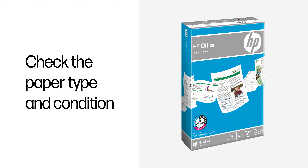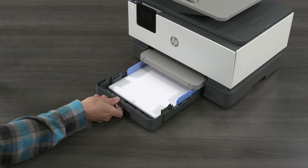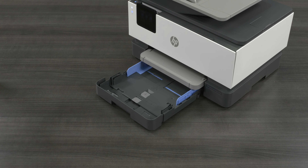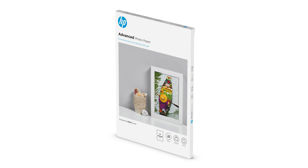Check the paper type and condition. Make sure the paper is appropriate for the print job and in good condition. Some paper might not absorb ink as well as others, causing faded or smeared prints. Plain paper with color lock technology works well for text and documents with graphics. For photos, HP recommends HP Advanced Photo Paper.